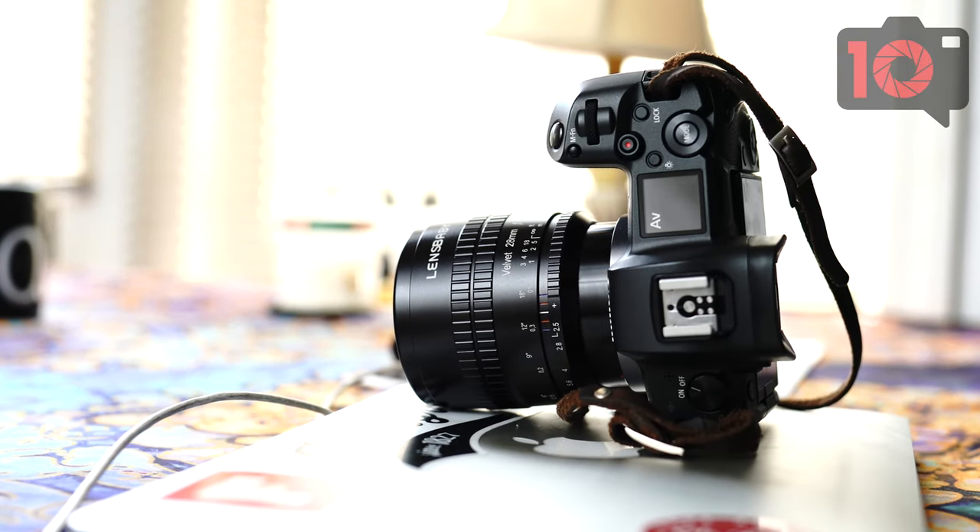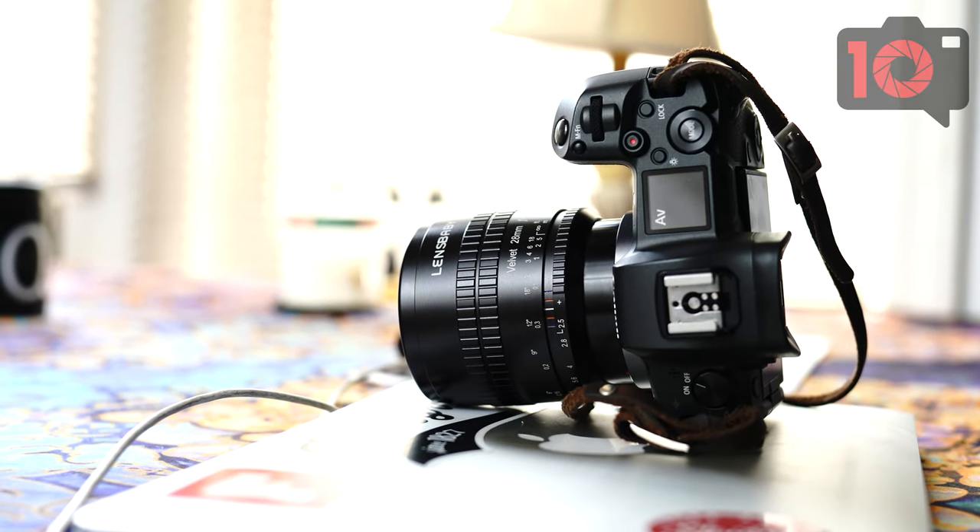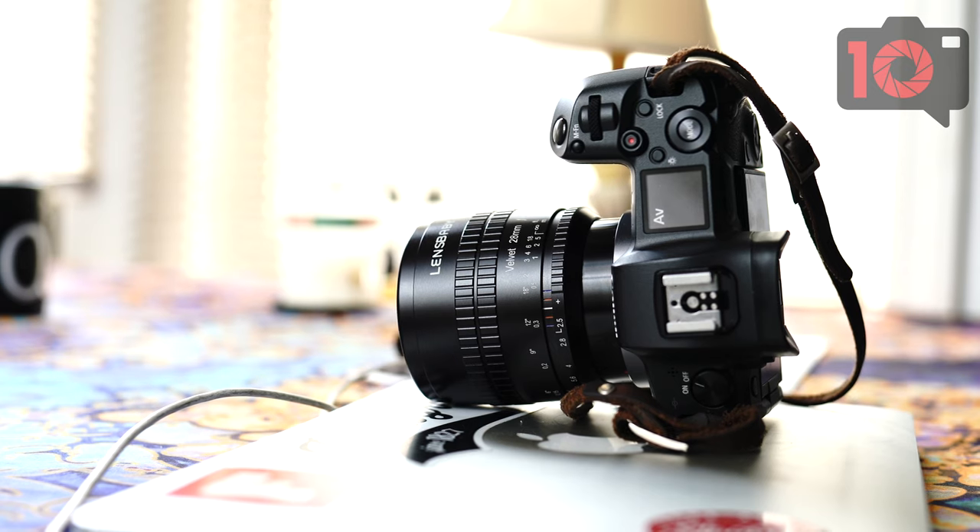We've spent a pretty long time with the Lensbaby Velvet 28mm lens. That's the new lens they're announcing today and it's completely different from many of their other Velvet lenses. When it comes to working with the 85mm Velvet or the 56mm or 58mm Velvet lens, they're very soft wide open, with a little bit of sharpness, and you get sort of this magical, beautiful, surreal look.